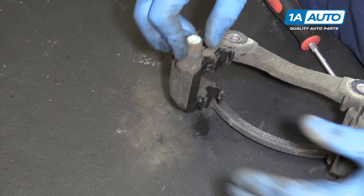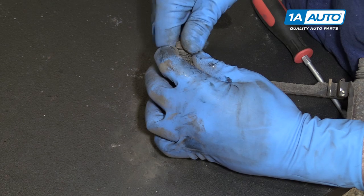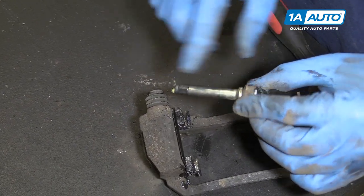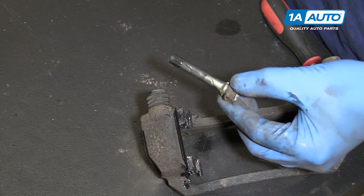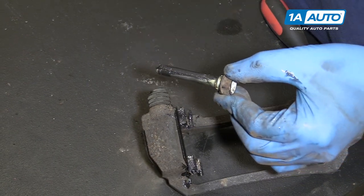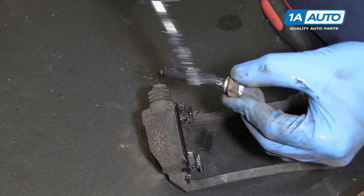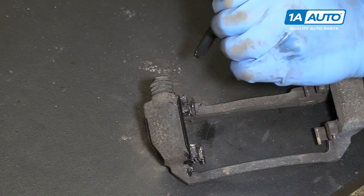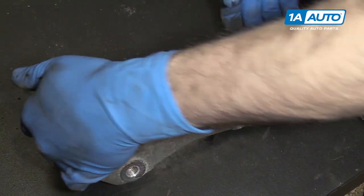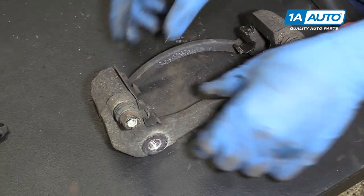Remove the slide from its rubber boot by holding down the boot and pulling the slide out. If there's old grease that looks bad on there, wipe that off with a paper towel. Ours is okay, so we'll put a little thicker coat of grease on there. Reinstall it into the slide and repeat all these steps on the opposite side of the caliper carrier.